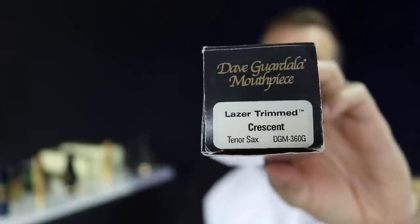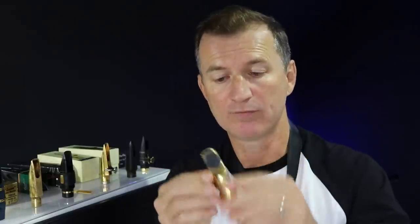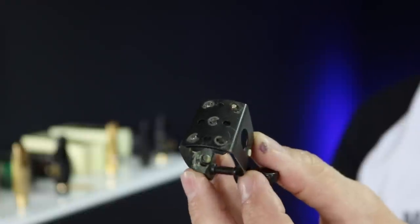The Dave Gudala laser trimmed crescent — I love this mouthpiece. I played Gudala mouthpieces for maybe 10 or more years. I used to have the original handmade Dave Gudala studio mouthpiece, played thousands of shows on it, and eventually broke it. When it came time to replace it, I couldn't get another one the same, so I've got this laser trimmed crescent, which is just a little bit darker but brilliant. It's got loads of projection — you can see the big table in there and the shaping inside. For a long time I used the Winslow ligature with it, which gave a little bit of extra resonance and made a big difference.